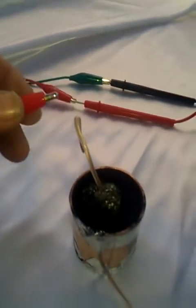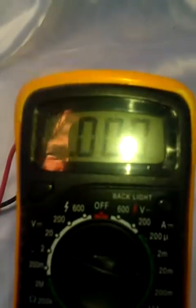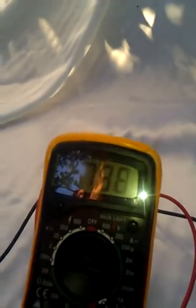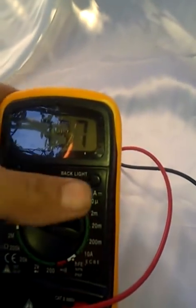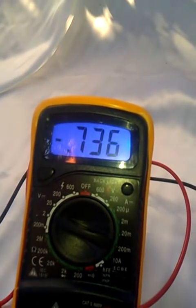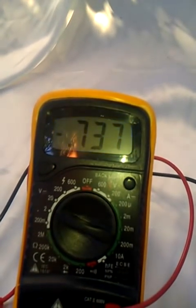Let's go ahead and connect the leads right here. See, currently we have zero volts. Go ahead and connect this one right here. Now if you take a good look, you can see the meter has gone up to just about half a volt. I'm going to put a background light on here.